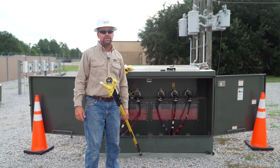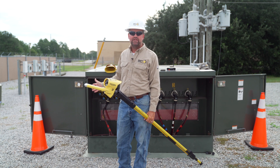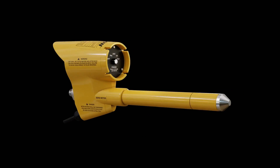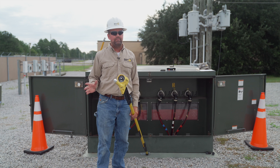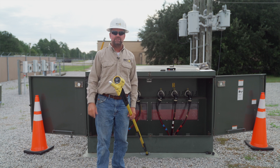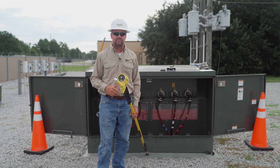In our next demonstration, we're going to pretend we've just pulled conductor from our three-phase pad mount to this three-phase switch and want to phase from one side of the switch to the other. I'll put the meter in the DEG — degree — switch position. This position is for phasing all potentials, from the lowest secondaries and capacitive test points all the way to the highest transmission potentials. The DEG position gives us the phase angle relationship in degrees — not a voltage reading.